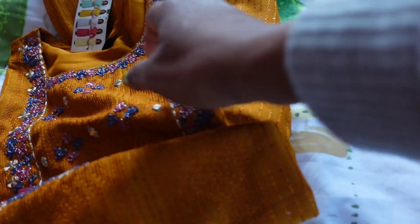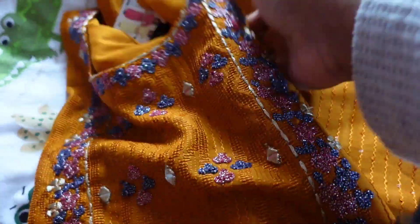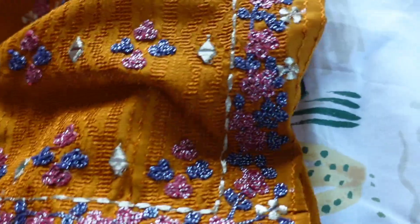You can get all the clothes here — gents, ladies, kids — all ready-made clothes and fabric pieces. This is a kurta I bought from Niram Textiles.